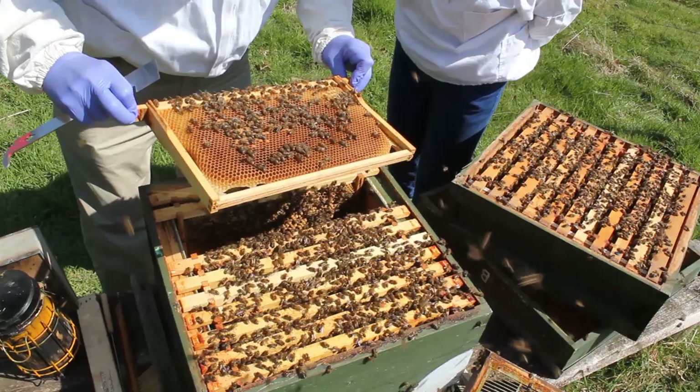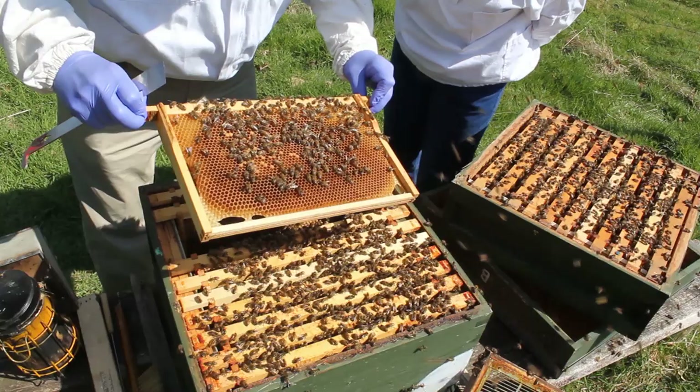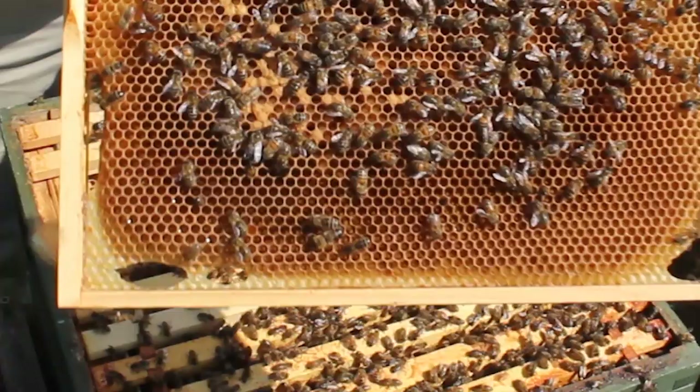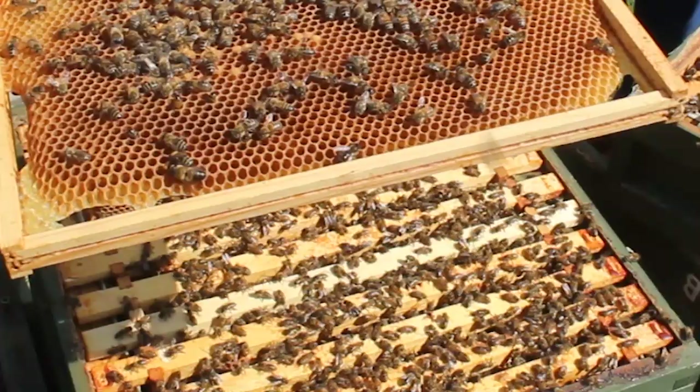This frame here is full of larvae and eggs - no queen on there. That whole frame has got a complete amount of larvae and eggs in it. I'm going to see if I can take a picture of it or get in close.